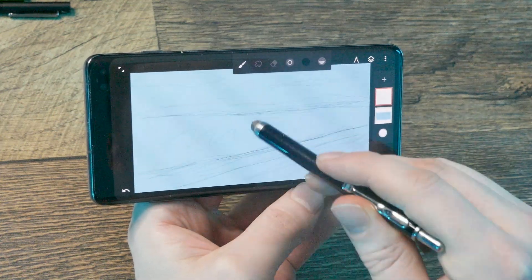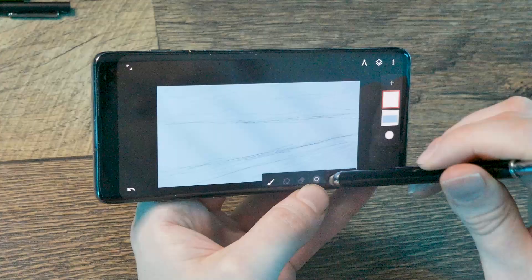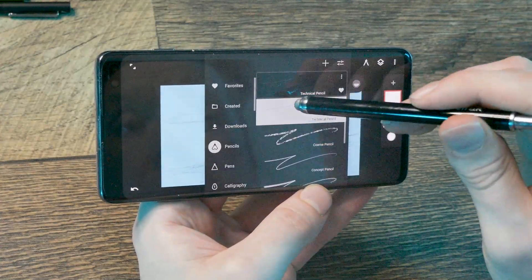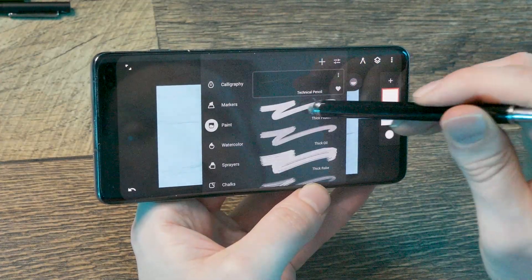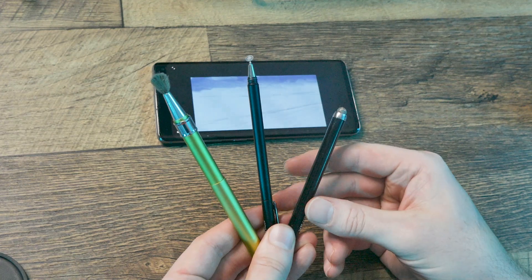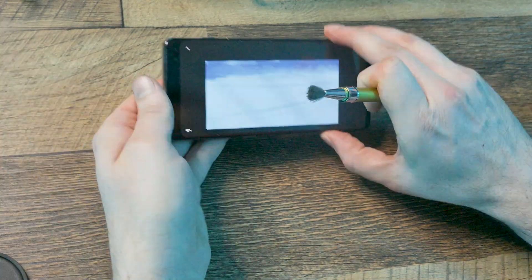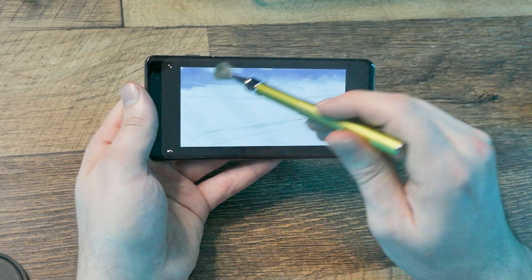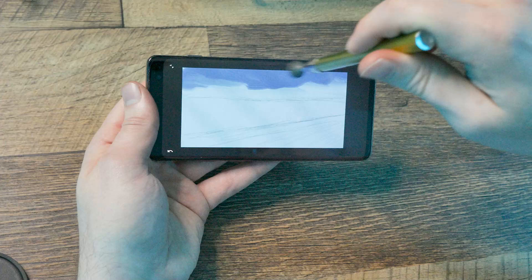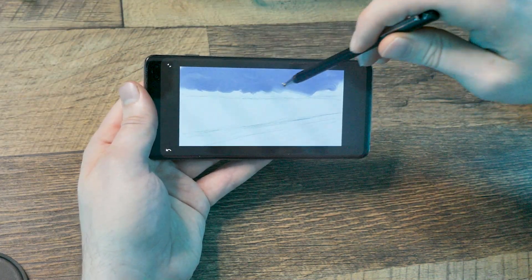If you're lucky, your phone comes with a pressure-sensitive stylus, but if not, you'll be better off drawing with a passive stylus rather than drawing with your finger. There are lots of options for passive styluses, but they all do pretty much the same thing — disappoint. Passive styluses can't even sense pen pressure, which really takes the fun out of drawing. If this is all you got, don't feel bad. You're way better off than you would have been a few years ago because painting on a phone has come a long way.